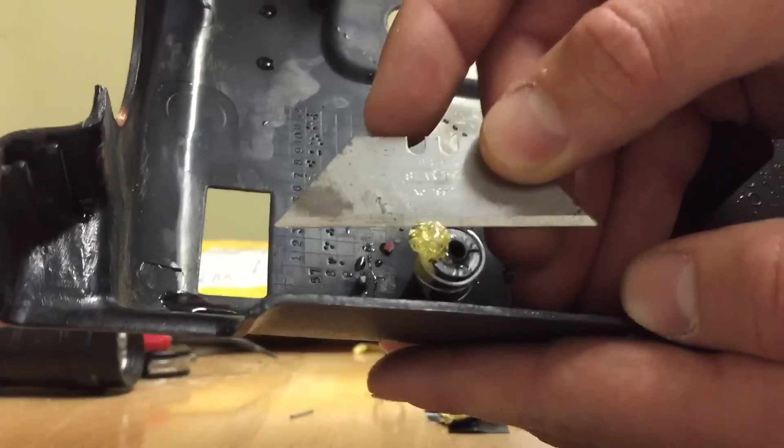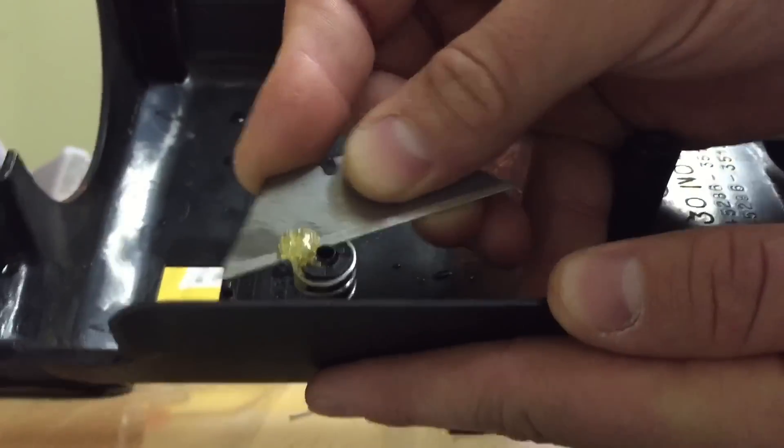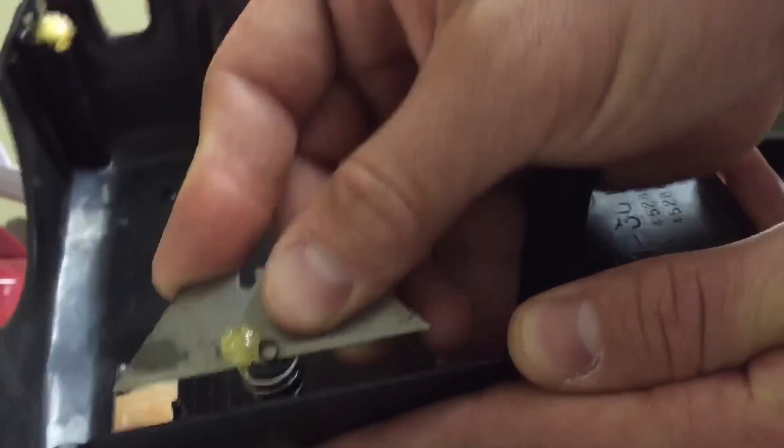To get that excess off, I just took a little razor blade and cut it off. It came off pretty easy.